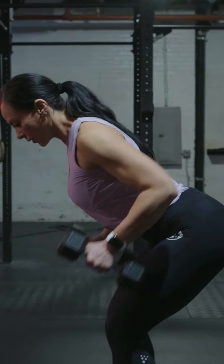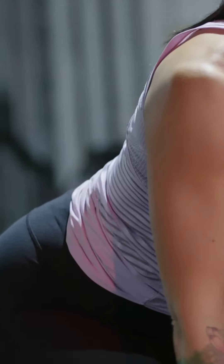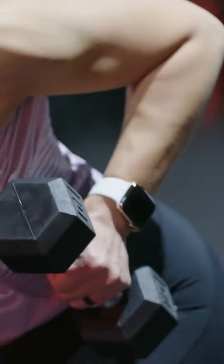For the bent over row, start with a dumbbell in each hand, sit back into the hip hinge keeping our back flat and our eyes facing down, keeping our elbows tight to the ribcage as you pull the dumbbell up into your hips.